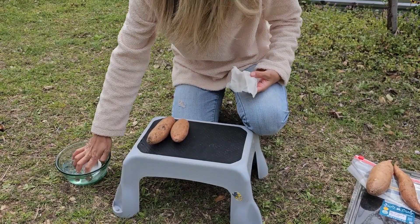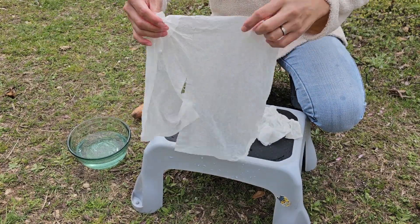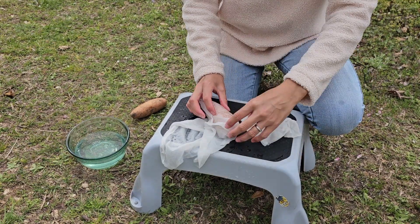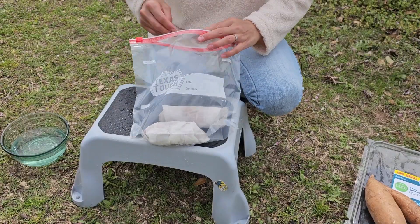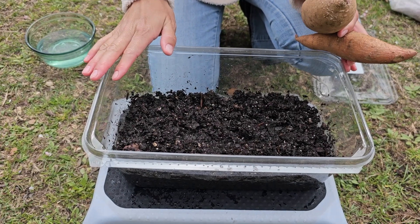I'm going to wet the paper towels and make them extra damp, then simply wrap the paper towels around the sweet potato, making sure to cover all of it. Then I'll place each sweet potato in a ziploc bag.